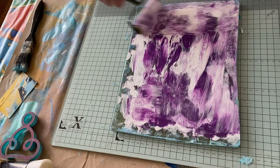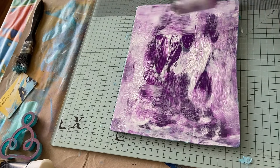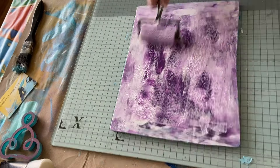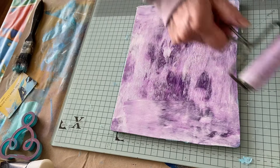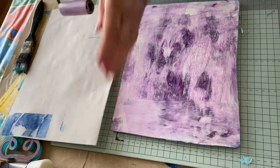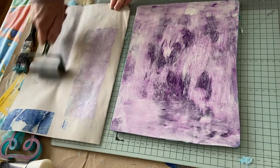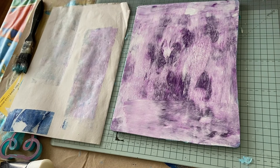Oh my goodness — right, we're going to get that top off. It's quite yummy though — I love the colour. Right, I need to rub this off on something. Where's that rubbing-off one I made? There it is. That is yummy — I love that colour!